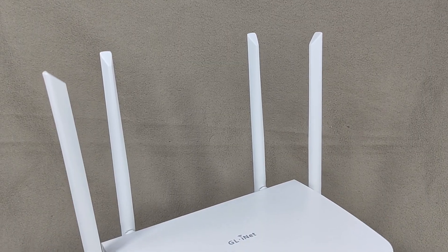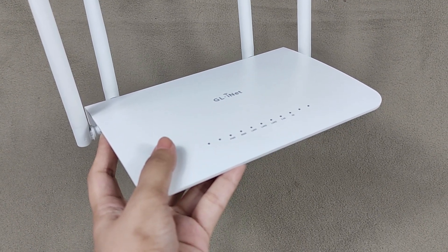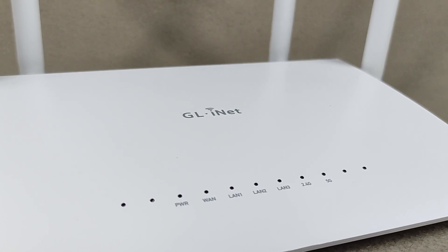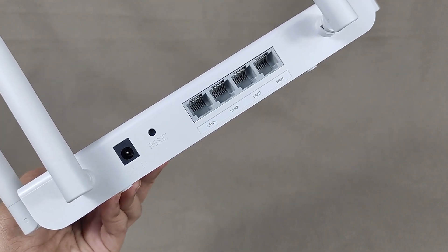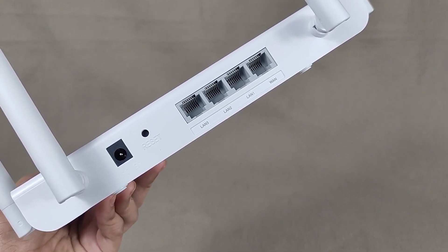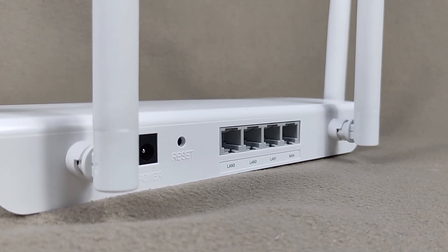Now let's check the router. It's all white and the size is just right. On the front it has seven LED lights: power, WAN, LAN 1, LAN 2, LAN 3, one for the 2.4 GHz signal, and one for the 5G signal. At the back it has two holes — one for the power plug and one to reset the router to default settings — as well as a WAN port and three LAN ports.